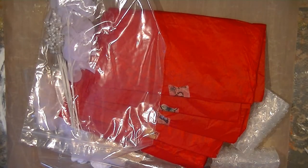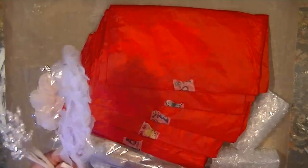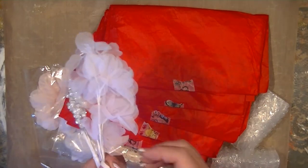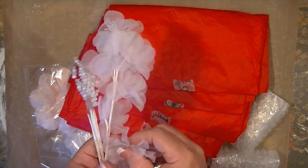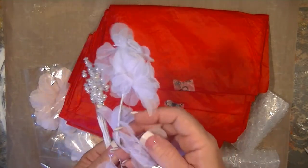Alright, where do I want to start? First of all, look at this. I've already seen some of the design team packages from some friends who have already gotten theirs, so I kind of already know what I'm getting — but it's still fun to open it and see. Look at these little flowers!